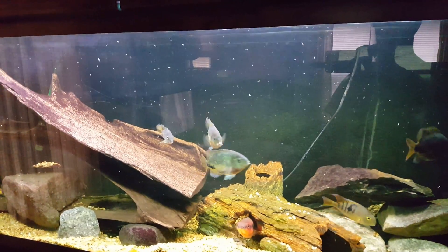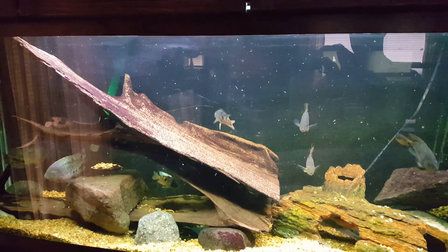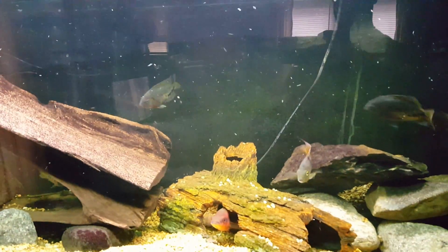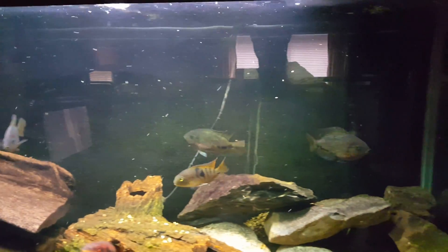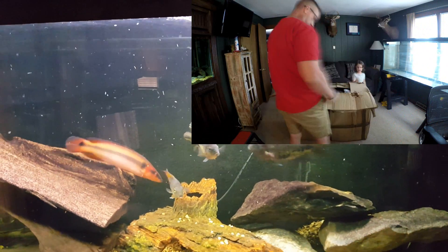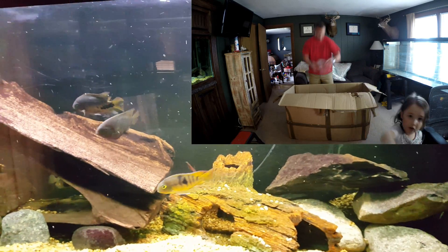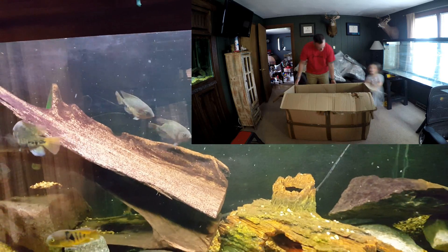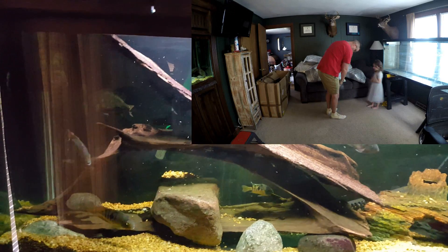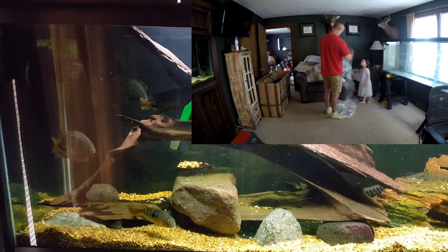My daughter and I opened it. I was going to do a regular speed unboxing but to be honest with you it would have taken forever. As you can see in the picture-in-picture, my daughter and I pulled out all of the pieces that came with it. Each piece was individually wrapped with a cellophane wrap that protected each one. I did a time lapse, slowed it down a little bit, to kind of show you how time consuming it is to actually unwrap the background.